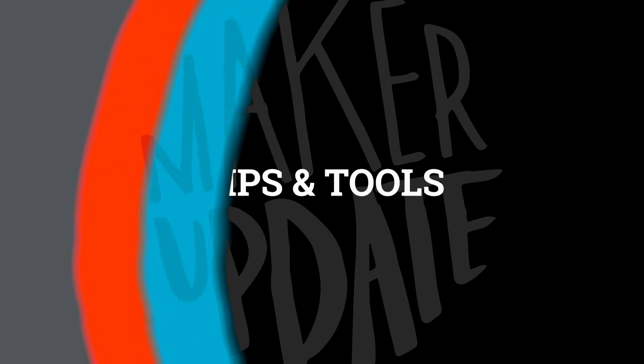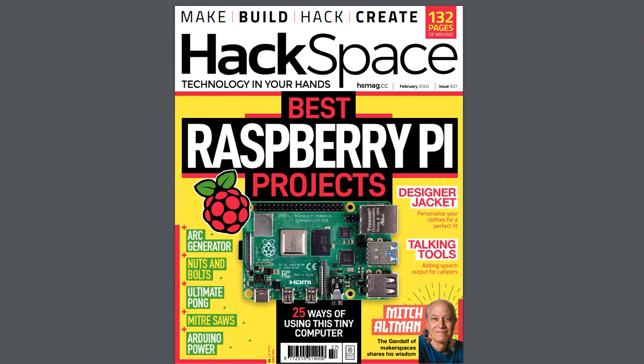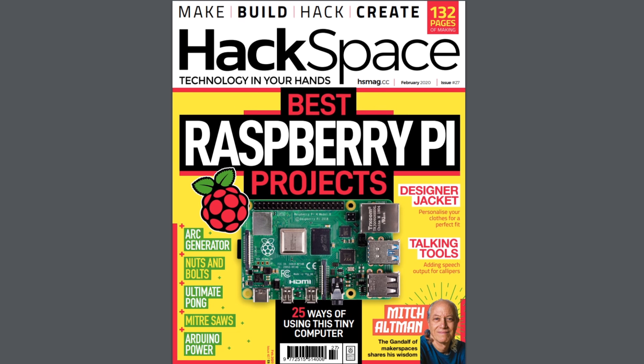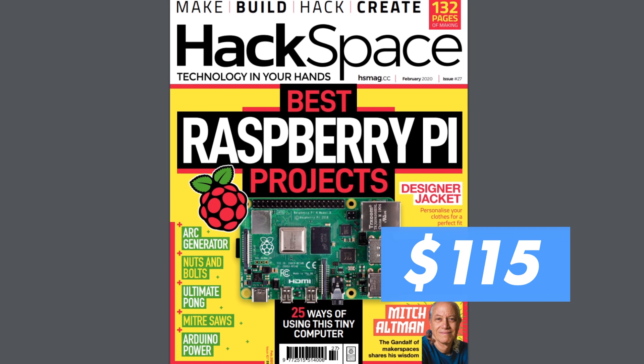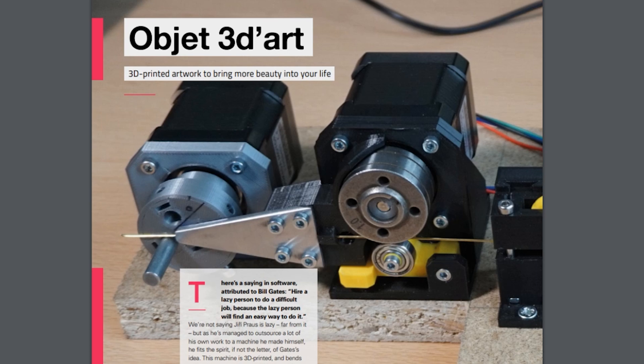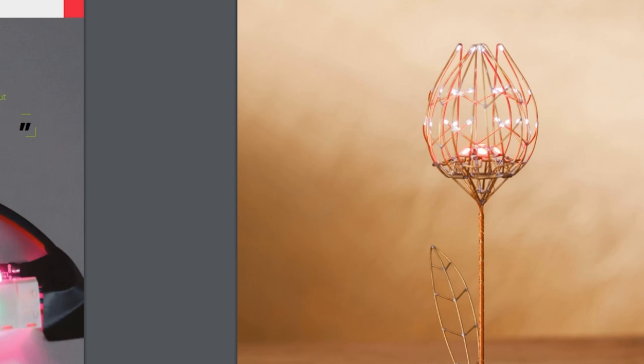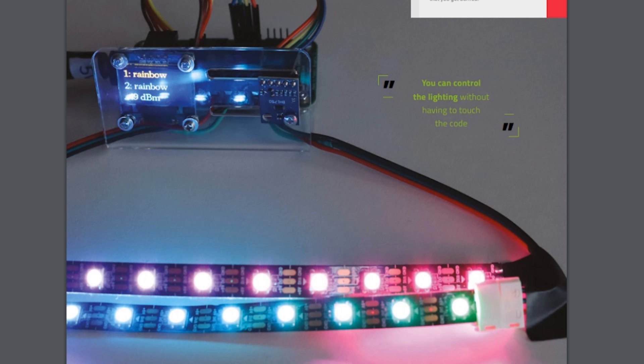Now for some tools and tips. Hackspace Magazine has announced a new US subscription price, coming down from around $115 for a year's subscription to just $60. Plus, you get a free Adafruit Circuit Playground Express board worth $25. It's a great magazine but the price has always scared me away, so now's the time to jump on it — you can find a special link in the show notes.